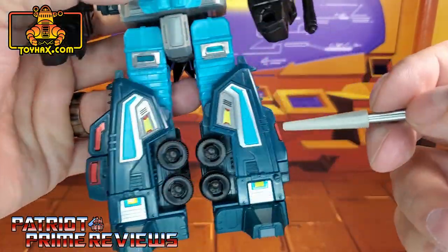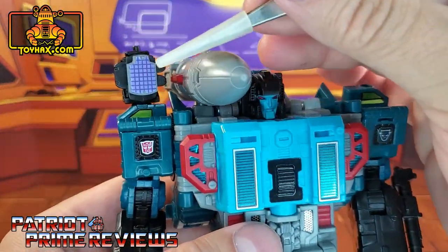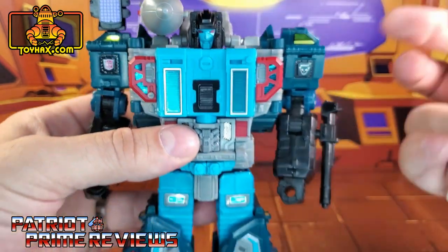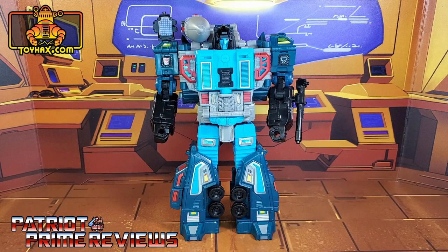He also has new red decals for the windows of his vehicle mode, and he gets this neat purple grid for his sensor array. So there you go, guys — one final look at Double Dealer in robot mode after.